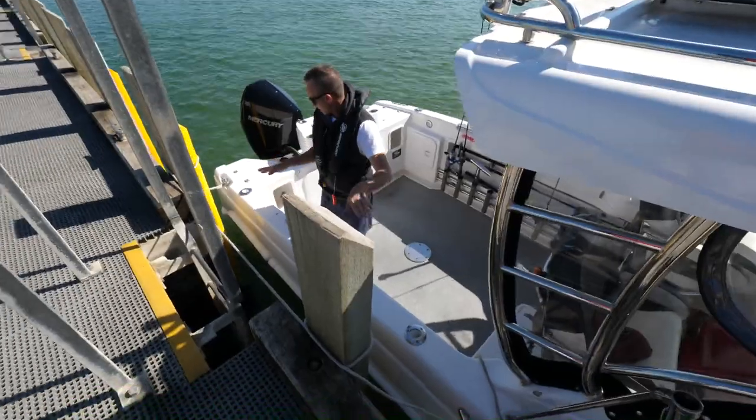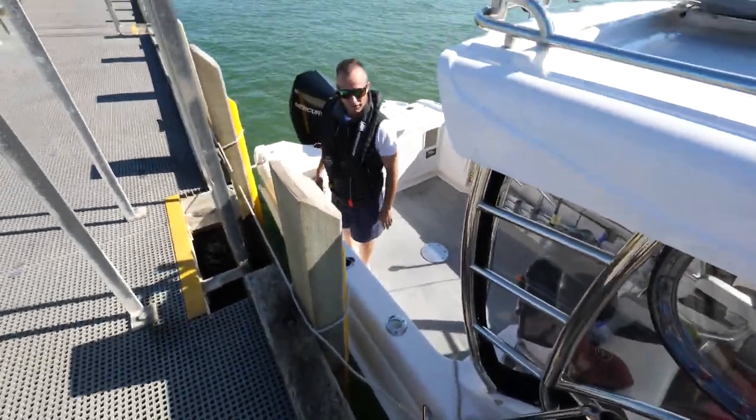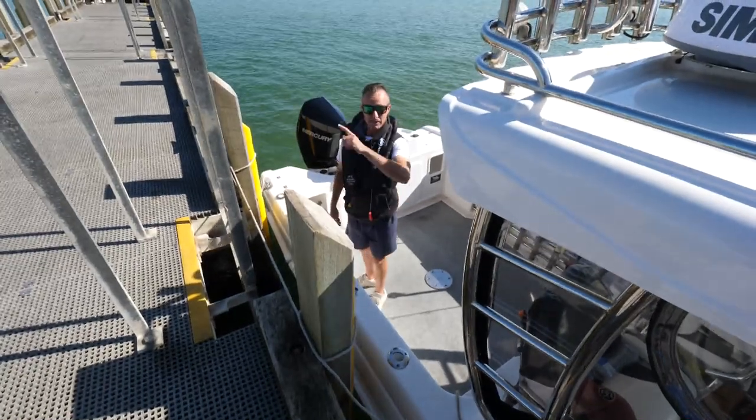It's a very simple way to do it, and you can see that as this rope goes slack, this rope goes tight, and vice versa. Nice and easy, especially if you're fishing on your own.